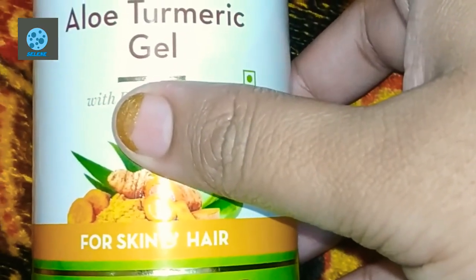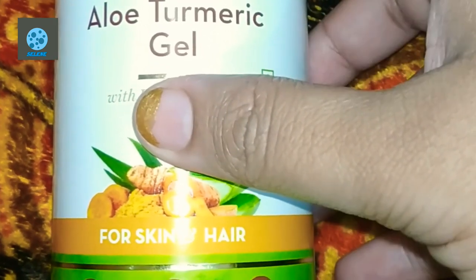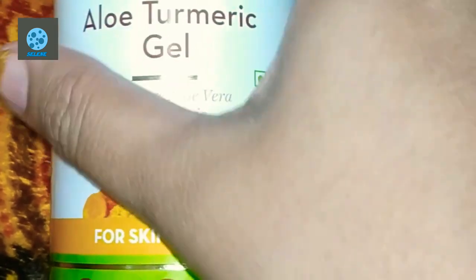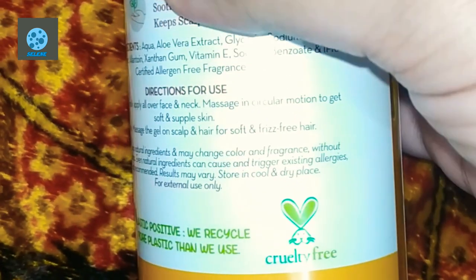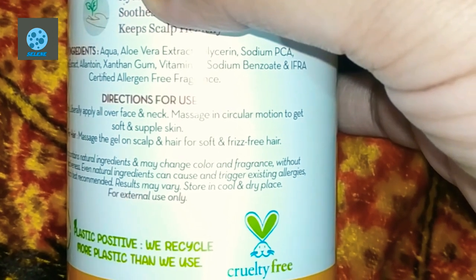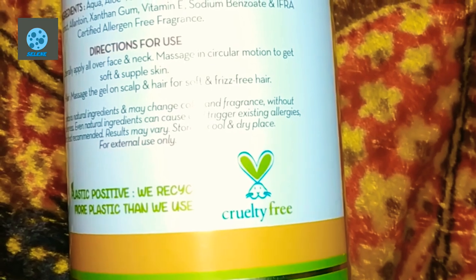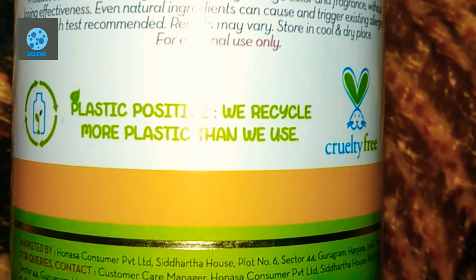The net content is 300 ml and the price is 399. This is for skin and hair, and this is cruelty free.